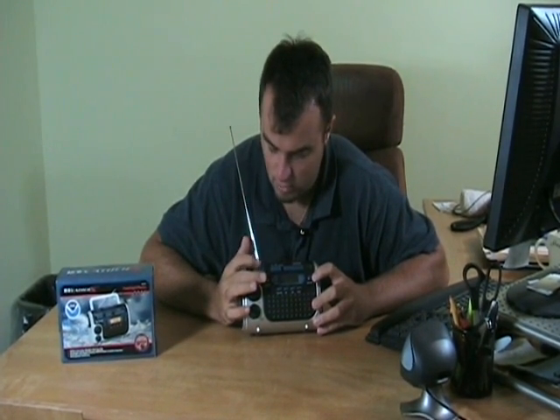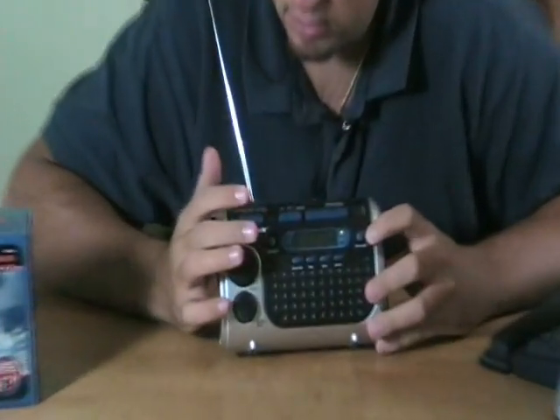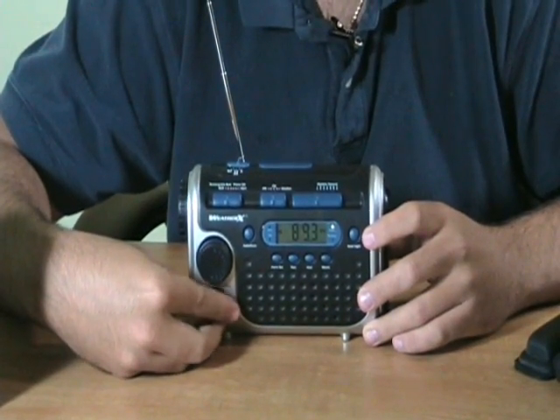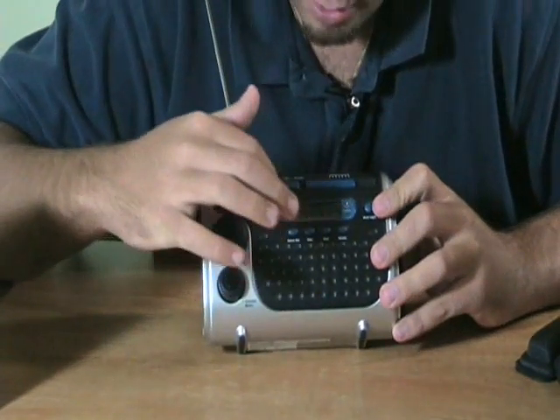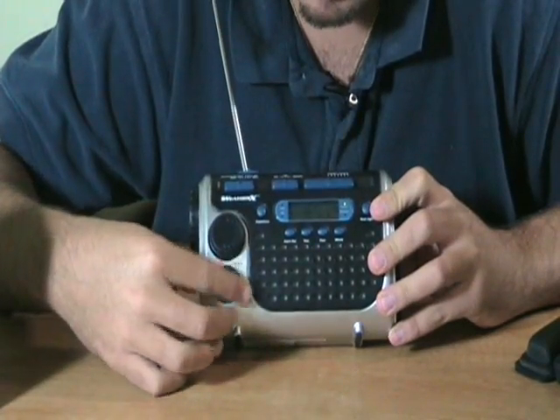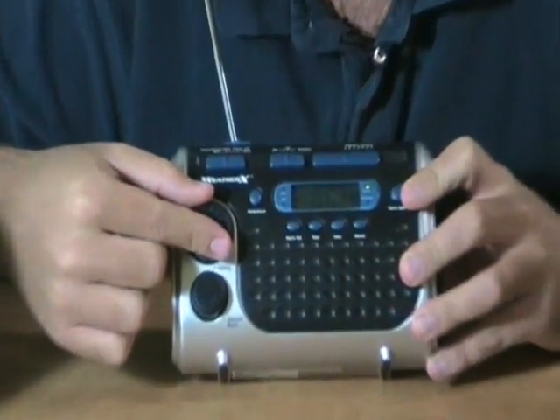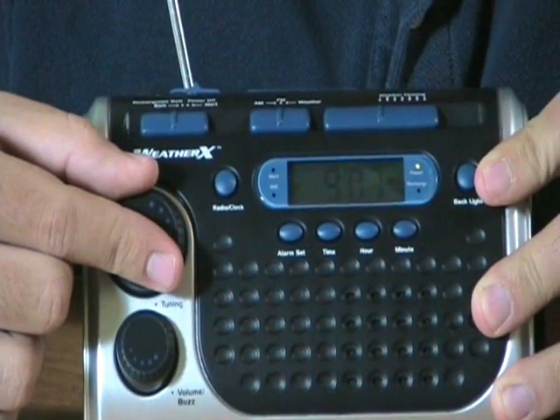Let me show you how the radio works. For our instance, we're going to flip this to battery. In case you need to be listening to talk radio, you can listen to talk radio. This dial turns to adjust the megahertz FM transmission, so you can just spin this dial and see the digital readout of what station you're on.